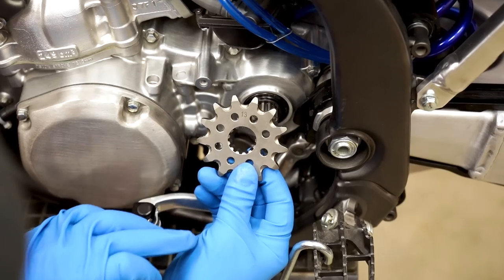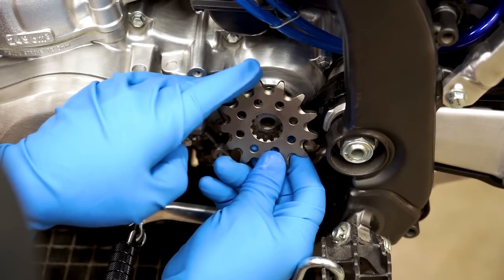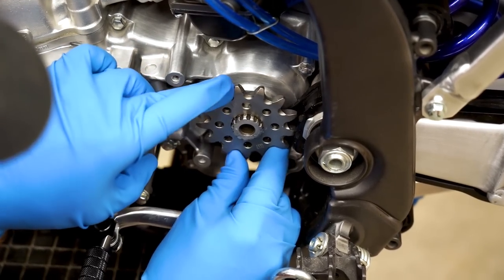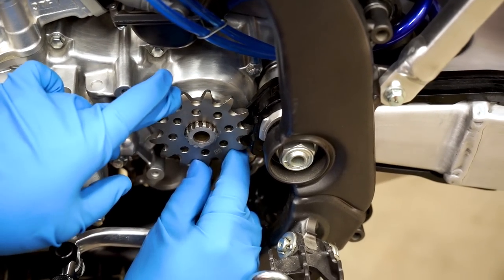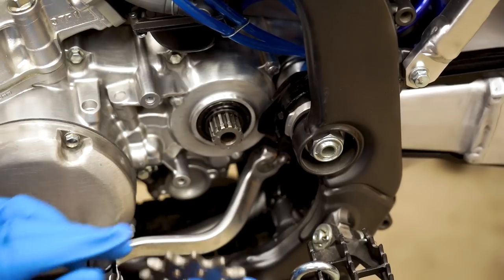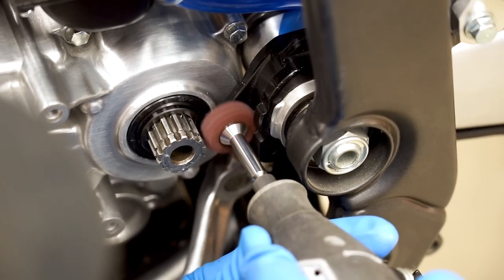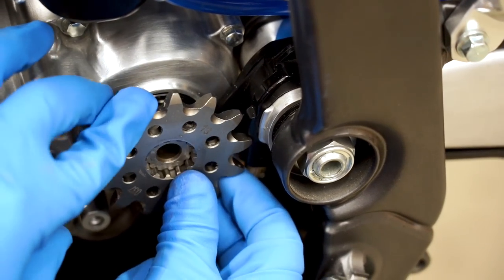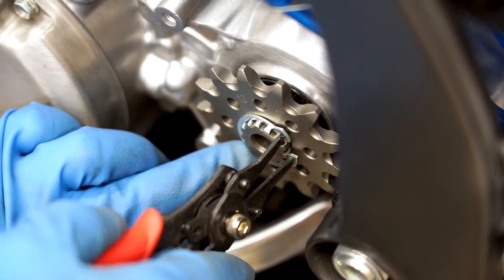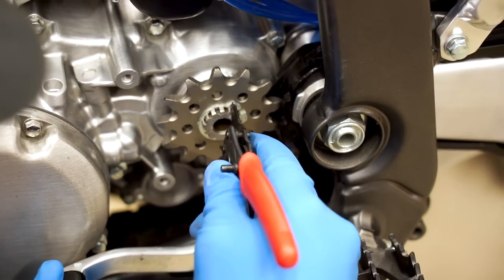Usually sprockets go on with the numbers or the stampings facing outward. This sprocket is two-sided, so you want to make sure you get it right. Looks like it's going on but it's kind of hitting that chain slider. It must have made that chain slider a little too thick. This is actually a stock size sprocket. You have to trim that slider a little bit — give it a little buff job with an abrasive wheel on a drill. Oh yeah, she's eating like butter. And we've got a circlip — just push it on until it snaps into the groove. You'll hear it. There we go.